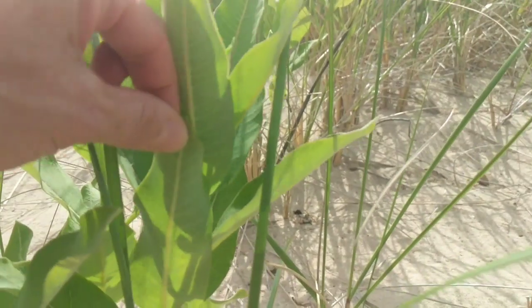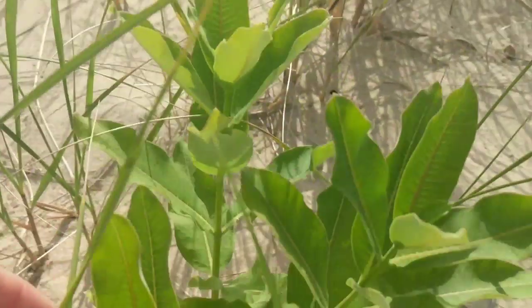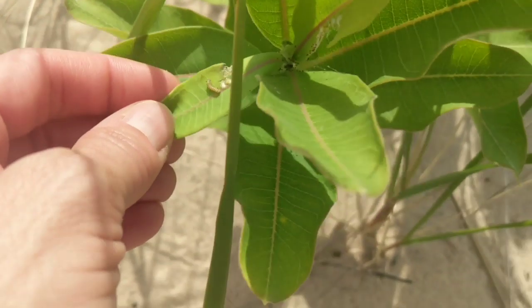So he's there, which means it's very possible there are some other eggs around here. Not seeing any though — he might be a lone soldier. But anyway, I wanted to show you that little guy that we just found.